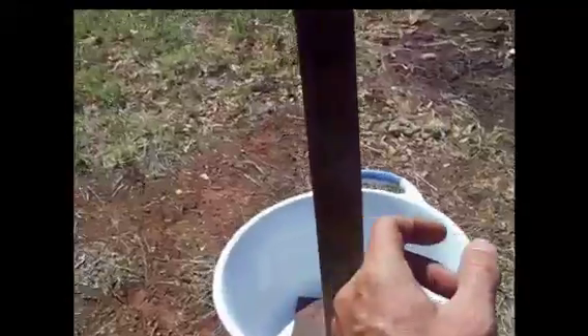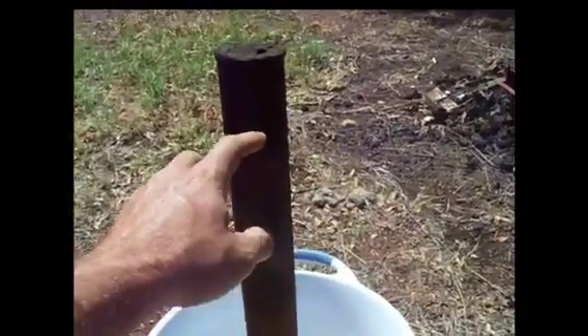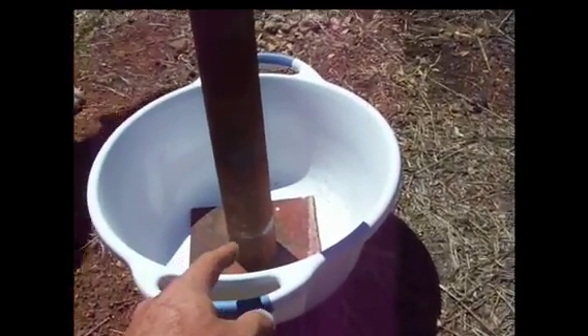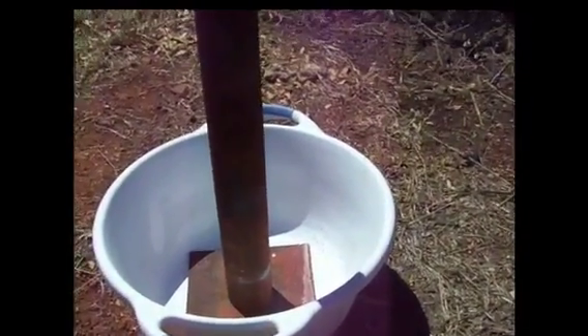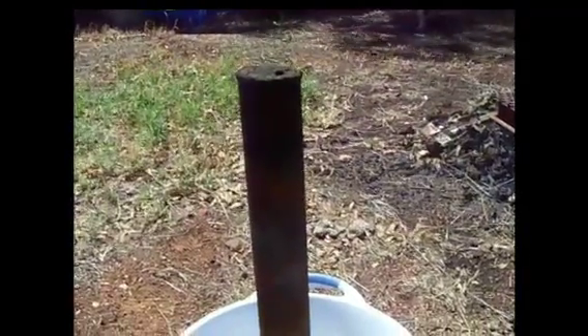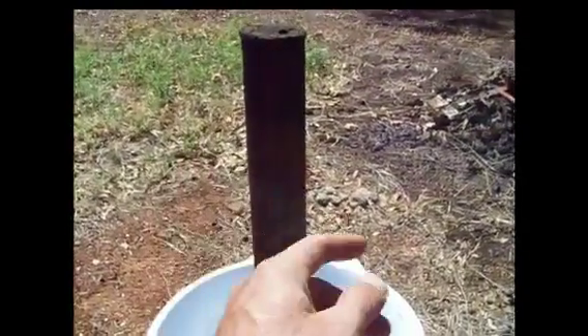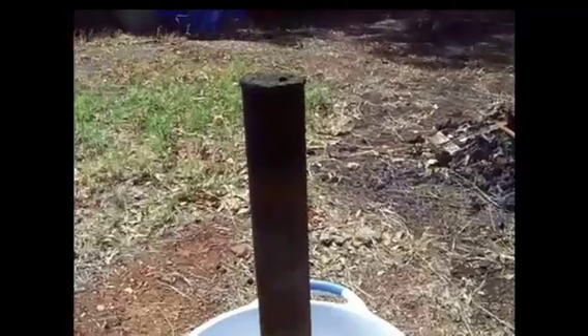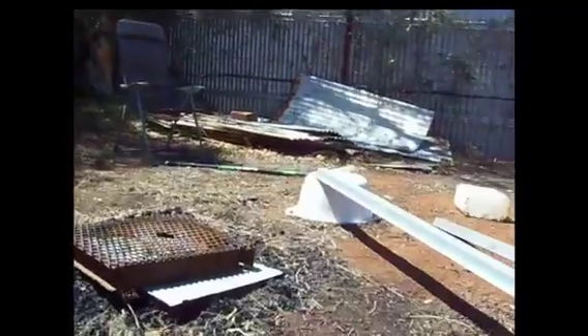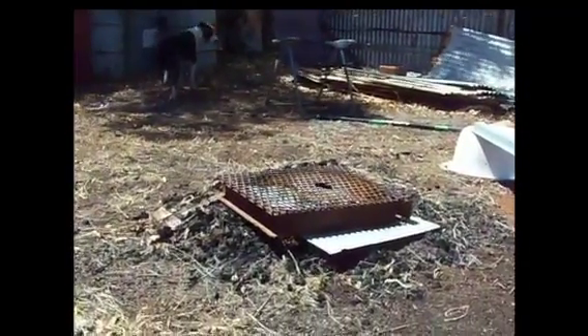So basically, as the amalgam heats, once the mercury gas is off, it will flow down into the water, cool, and it will turn back into a liquid and stay in the bucket. You can heat it with an LPG blowtorch, but I've got plenty of wood around here so I'm going to set up this grate and do it like that.